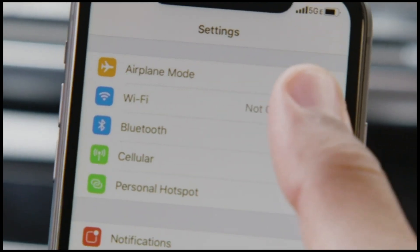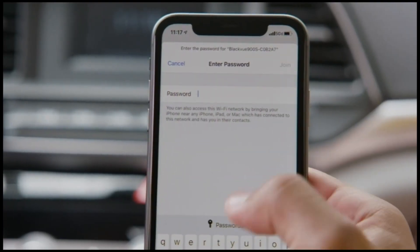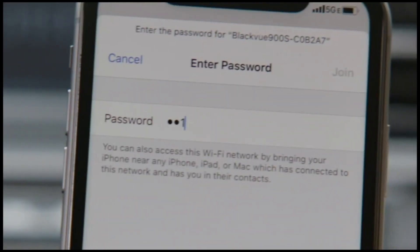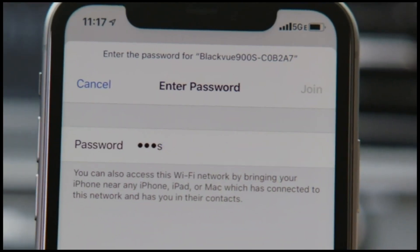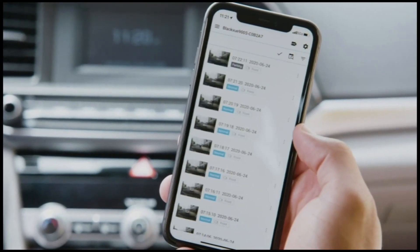First, connect to your BlackVue from your phone's Wi-Fi settings menu. Select your BlackVue model from the list, then enter or paste the Wi-Fi password to connect. Next, open the BlackVue app. In the main menu, tap BlackVue Wi-Fi.